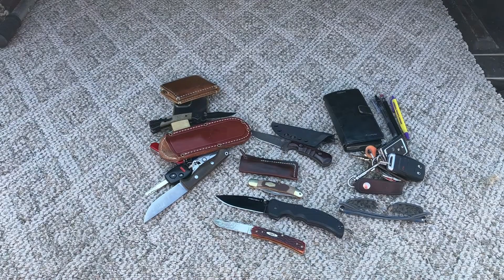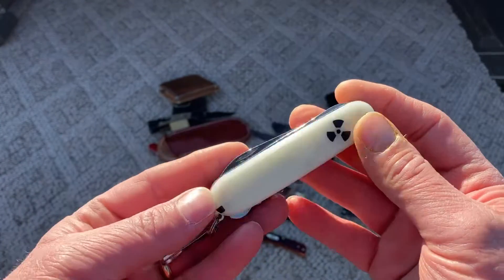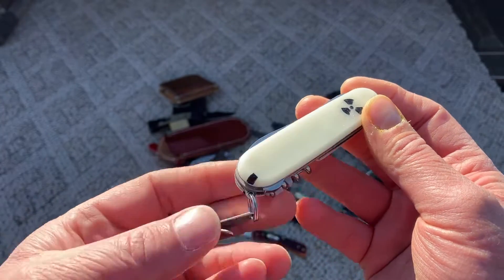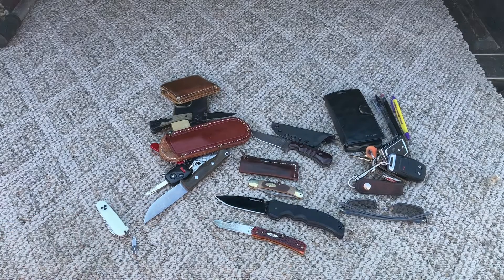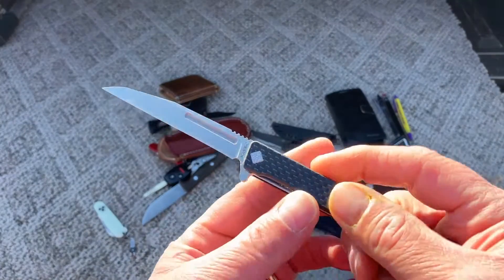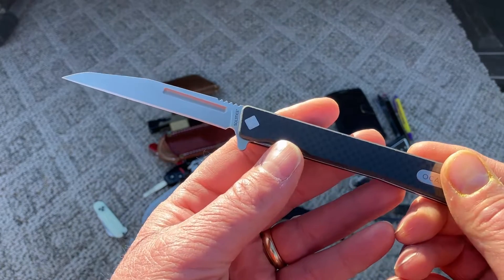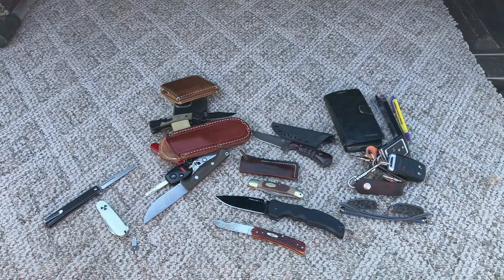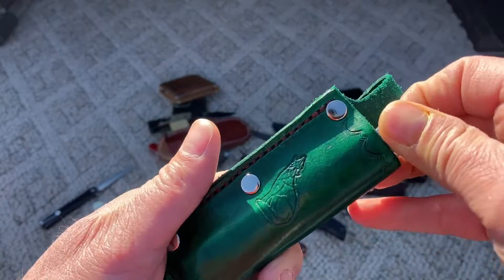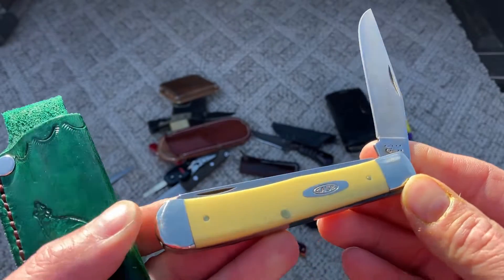Well, I guess I can do my pocket dump, but these two just put me to shame. First off, I've got the Victorinox Compact with 3D printed glow-in-the-dark scales — this is from Walter, thank you Walter — with a clip. For the main knife, it's a gift from Byron Kennedy: the Ocaso Solstice, S35VN with a wharncliffe blade and carbon fiber handles. Then on my side, I've got a handmade sheath with a Case full-size trapper in CV steel with yellow Delrin handles.